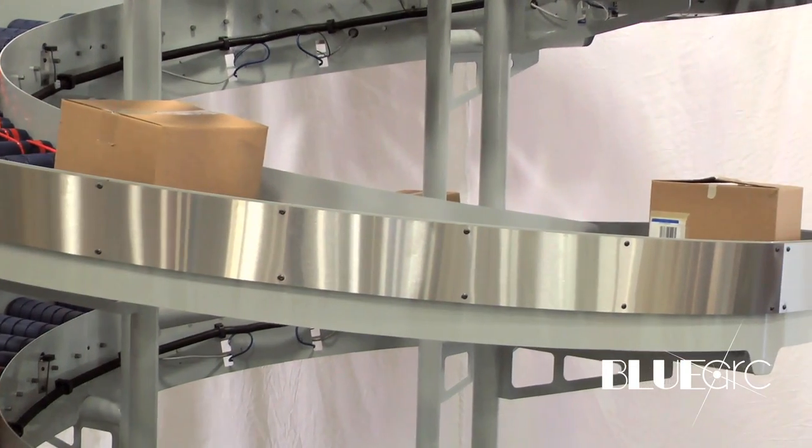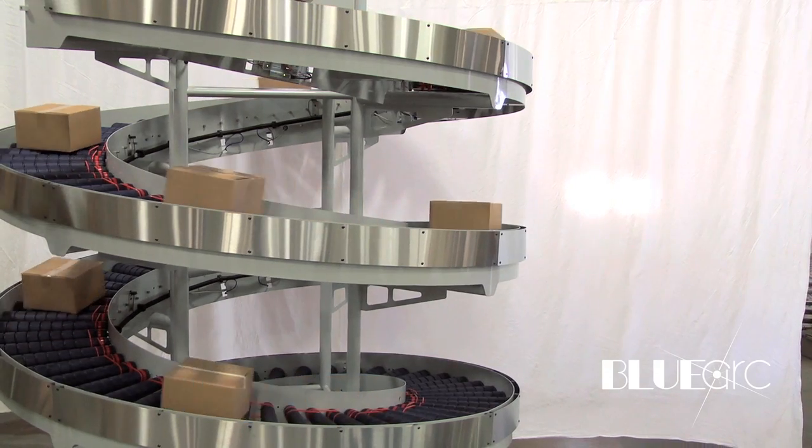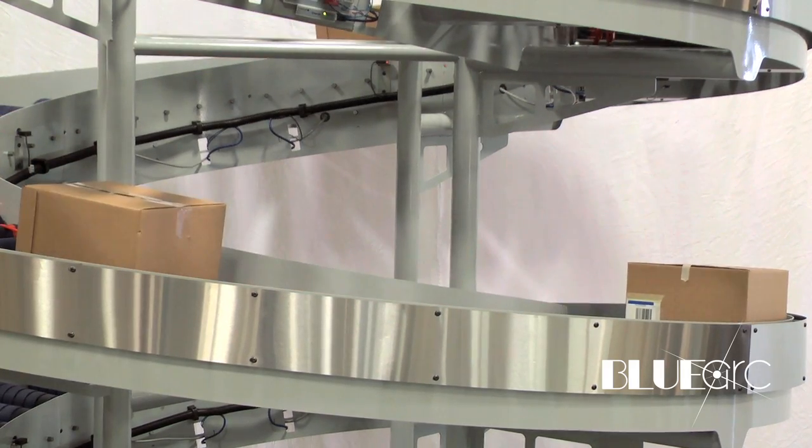The zipline spiral is a 24-volt accumulating spiral that can do either inclines or declines. What's great about using the zipline control technology is that we can get all of the normal control features you'd have with zipline, such as dynamic zone accumulation, slug release, or just standard accumulation right out of the box. So it's very plug and play.